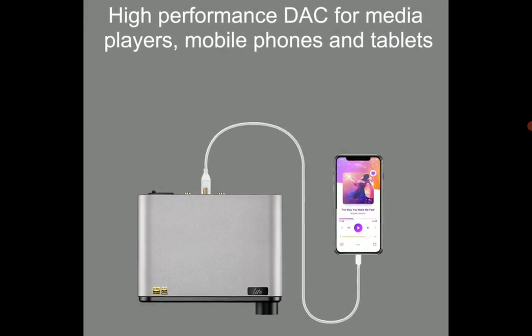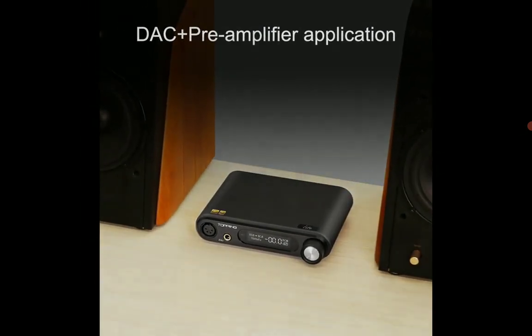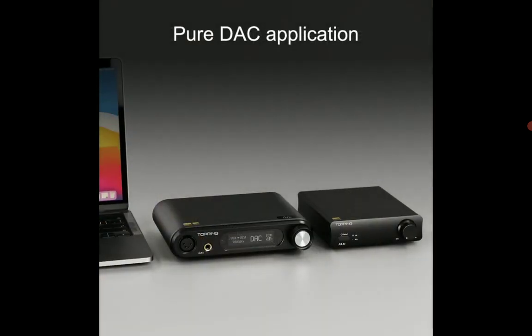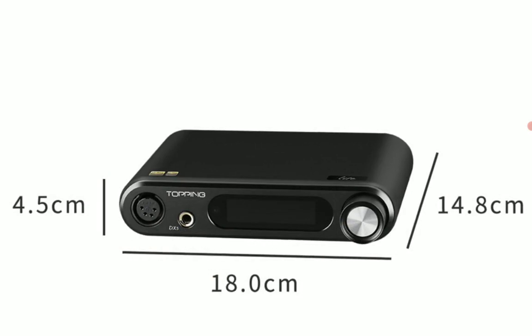The signal-to-noise ratio is fantastic. There's no distortion when you have headphones plugged into it, and you'd be able to use it for a really long time without any concerns.